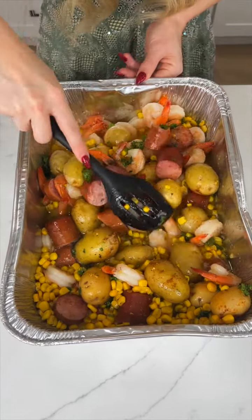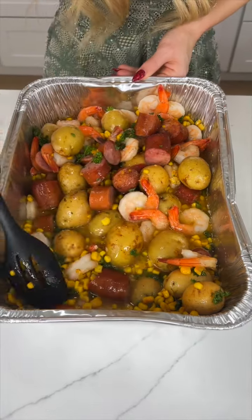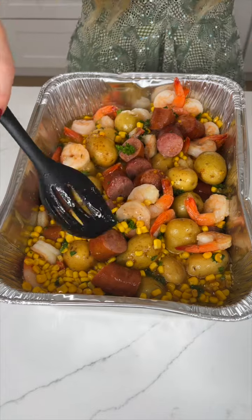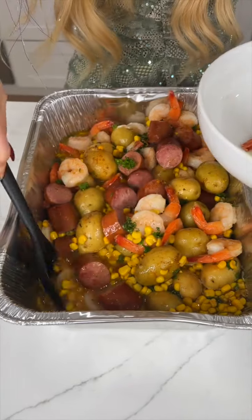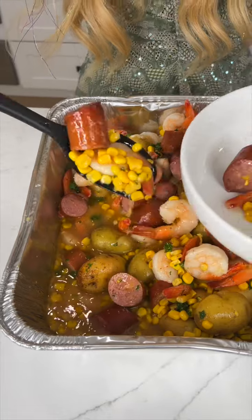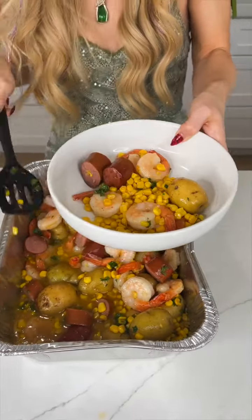So yummy! That shrimp is so fluffy — it looks like you could bounce on a trampoline. Let's go ahead and dig in. We're going to get some of that corn, the potato, the sausage, and all of that juiciness. Look at that!